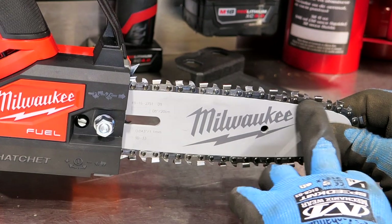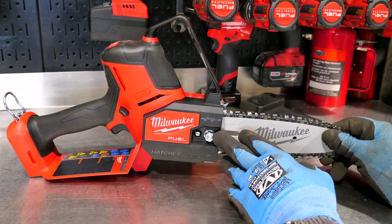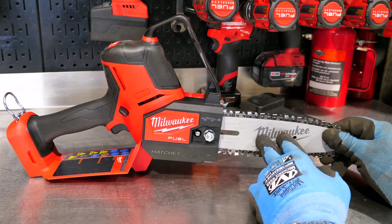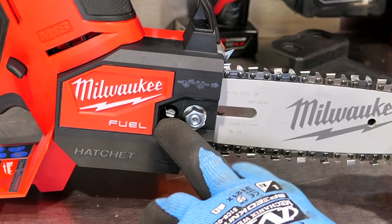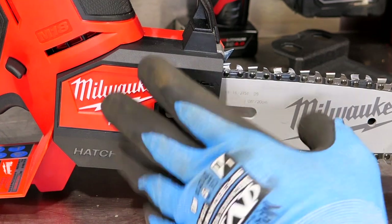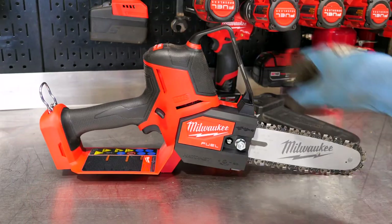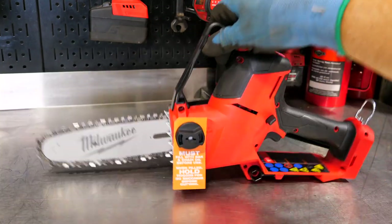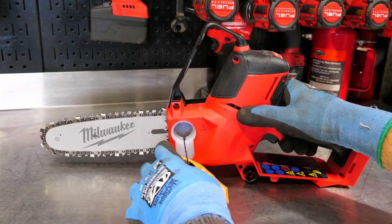It is a 33-tooth blade. I like the fact that we have a typical stud and nut for retaining the bar and keeping tension on the chain, along with a standard tensioner. It's also an automatic oiler, and on the other side we have an oil tank — no tools needed to open it up.